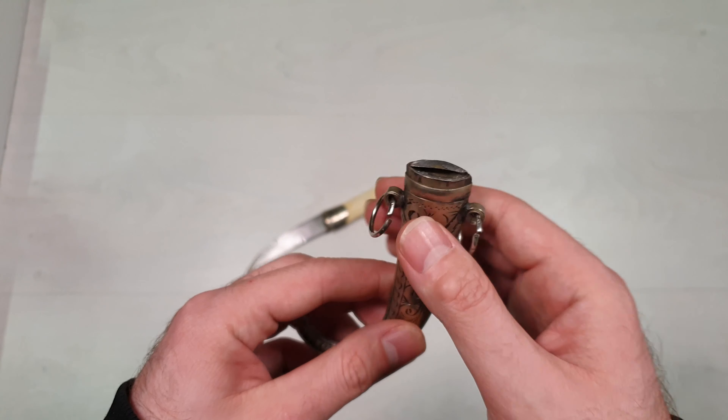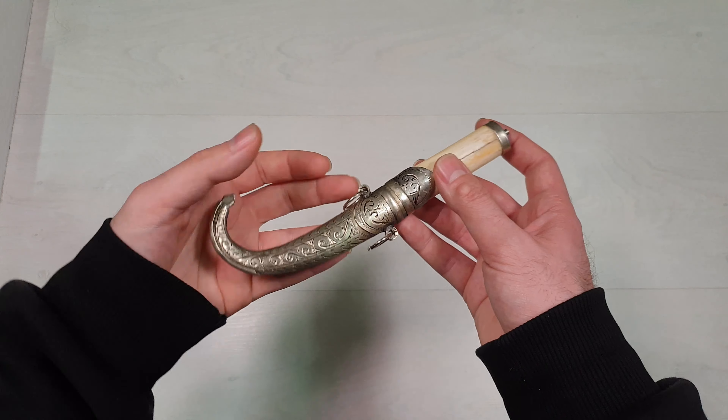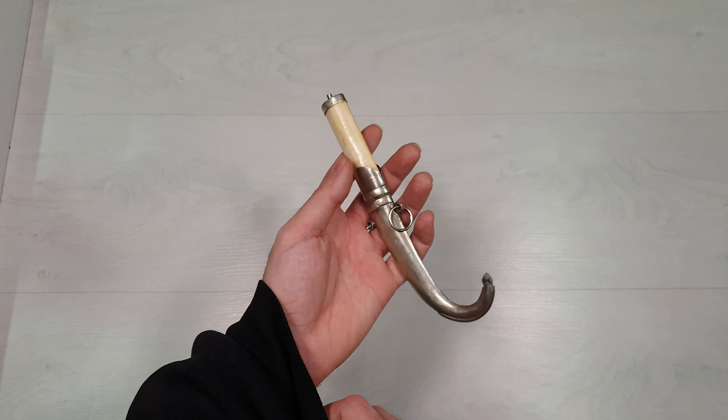The sheath can be fixed to a leather belt, which is normally around 2 to 3 inches wide. The belt is usually worn around the lower abdomen. There are often other items attached to the belt, such as a silver pouch for containing money and change.